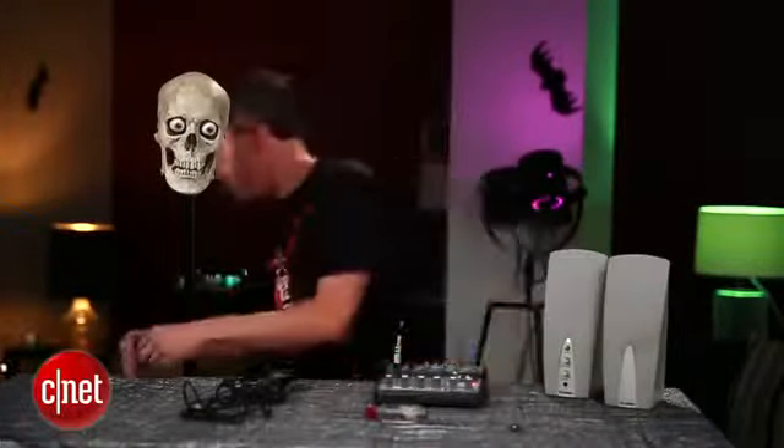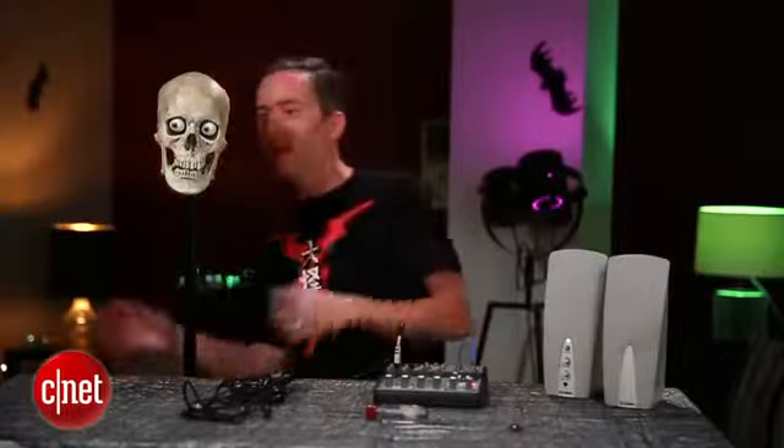Now if we plug this into power, we should hopefully see a little twitch. It's alive!